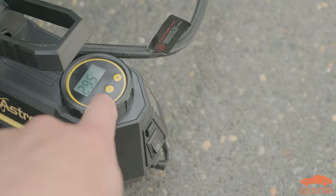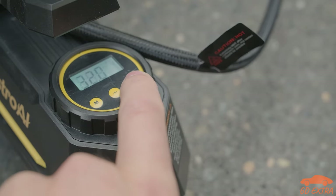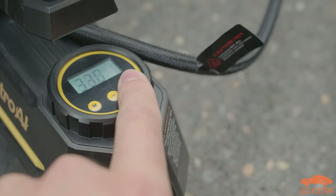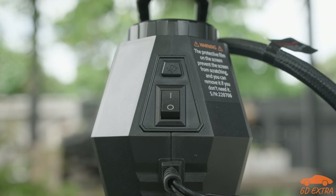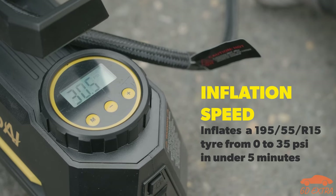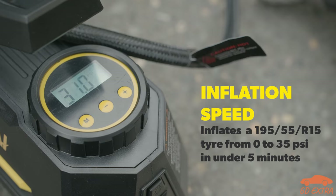You can cycle through the display units by pressing the button labelled M, and when it comes time to setting the target pressure, use the plus and minus buttons. Once you have done this, flip the power button and the compressor bursts into life. The inflating process is fairly quick, given the size of the compressor, and once it reaches the target pressure, it automatically switches off.